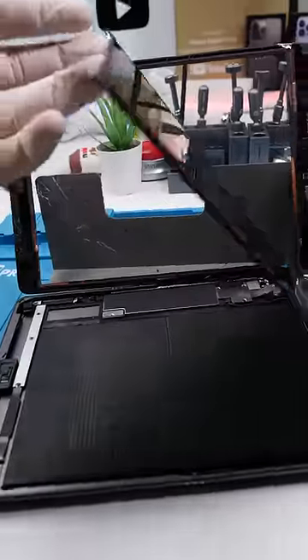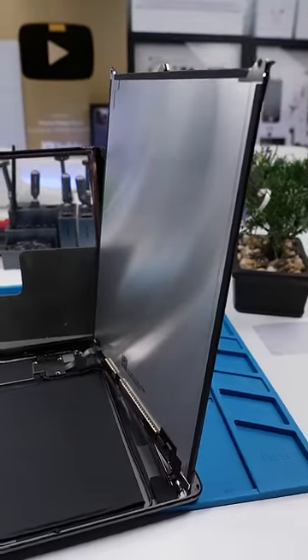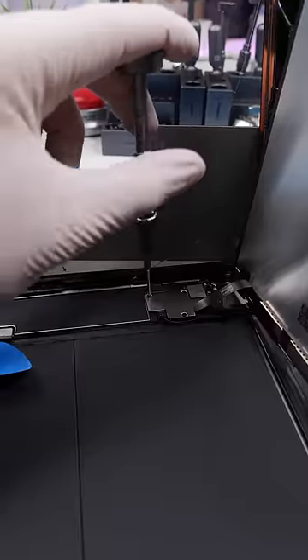Unscrew. Lift up the LCD. The LCD is very fragile and breaking it is an expensive mistake. You can't disconnect the battery, you just have to wedge something in between so that it loses connection. Unscrew. Now we have to put the LCD somewhere safe.